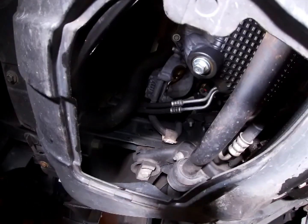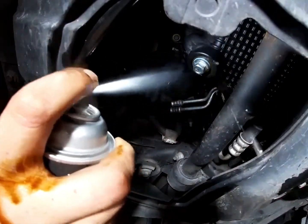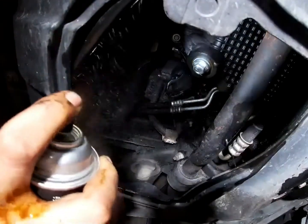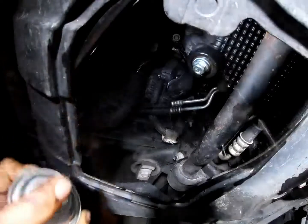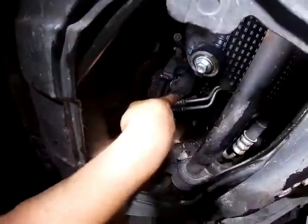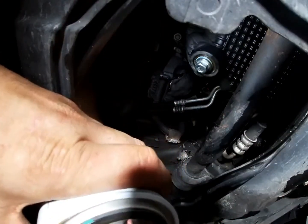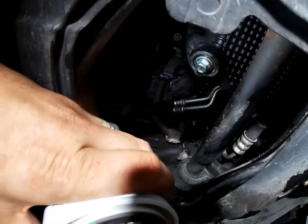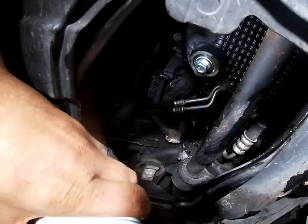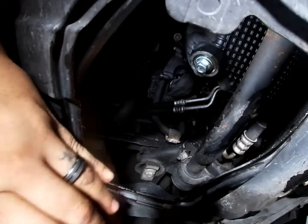It isn't necessary, but if you've got some brake cleaner or something, just spray it up and clean off some of that oil. Now grab your new oil filter and be sure to put oil right here around the gasket, because if you don't, you'll have a hard time removing it at the next oil change.